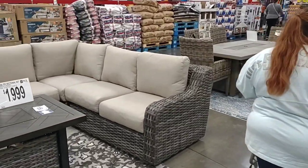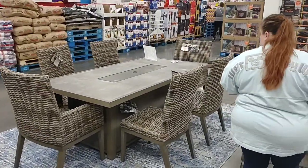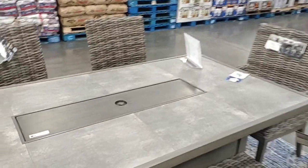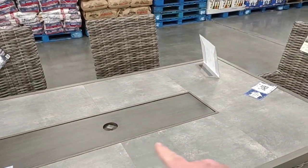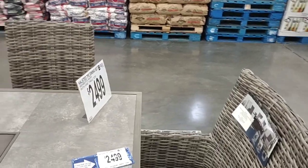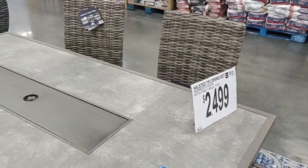As soon as we come into Sam's Club here, it looks like they're bringing out the spring furniture. I don't really know whether these are good deals or not. Nice to have a fire right here — I assume that's what that's for. Do they have a fire? How much is this? My goodness, that's a little pricey.